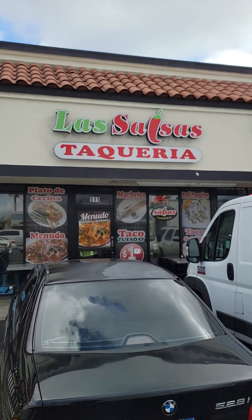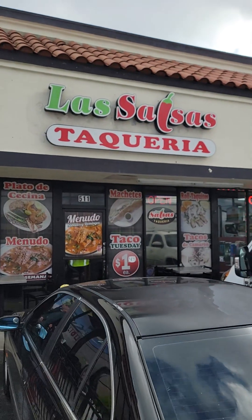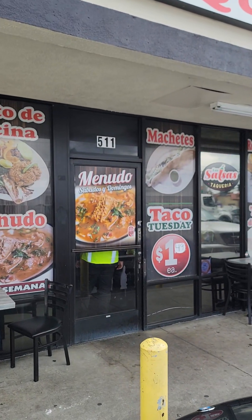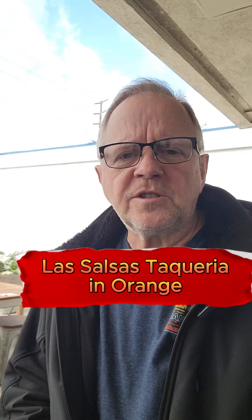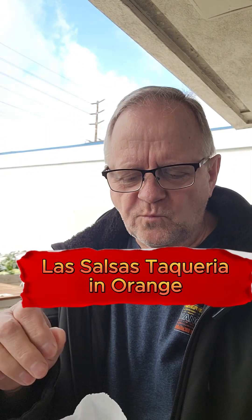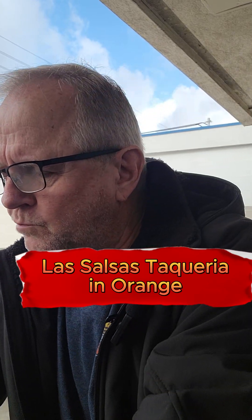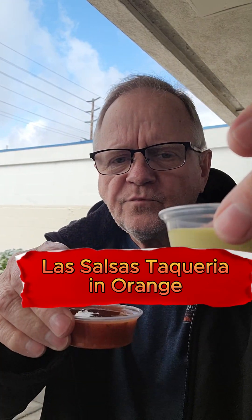Well, here we are at La Salsa Tecaria, and we're going to get that machete taco. It's pretty famous. They have these little things that you can get on the side from the salsa bar — radishes, spicy carrots, looks like garlic and onion in there. Looks pretty good. We've got all kinds of little salsas and things, and an avocado sauce that you can put on your taco. When our tacos come out, we'll do some reviews on them.